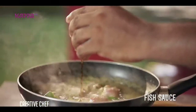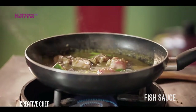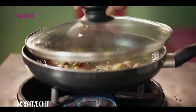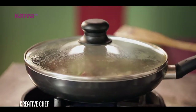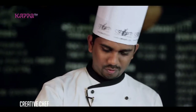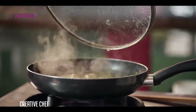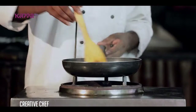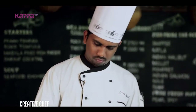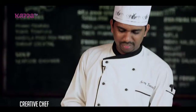Fish sauce. Fish sauce is going to be added — there is also salt. Let's cook the chicken for 3 minutes. The chicken is already cooked.